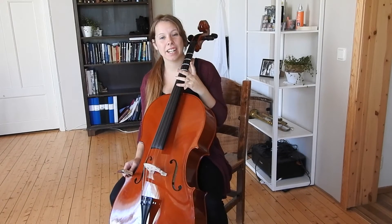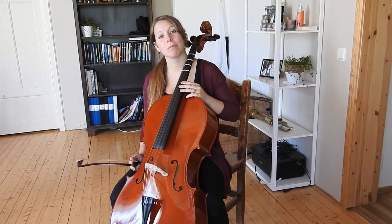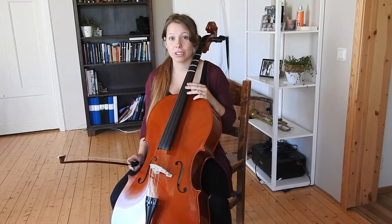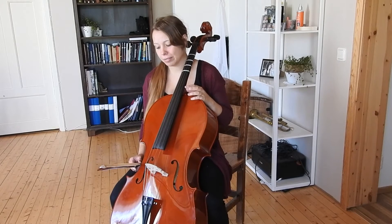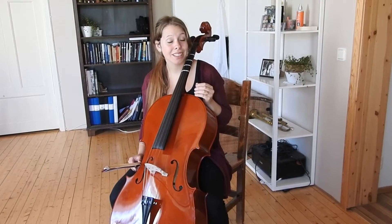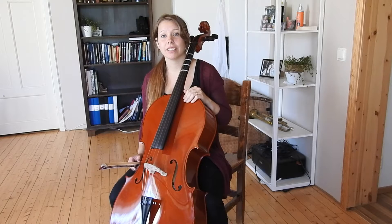I thought that it would be a good idea for me in my cello practicing to post some progress videos. I have had my cello since November last year and I hate to say it but I have not practiced the way I should. But now I feel like it's time to really get going.